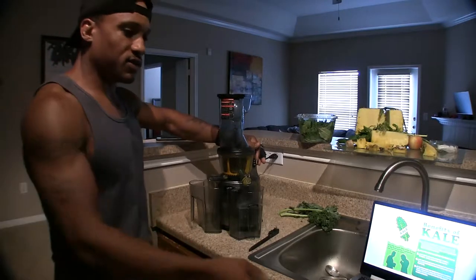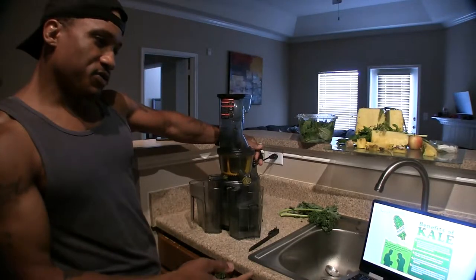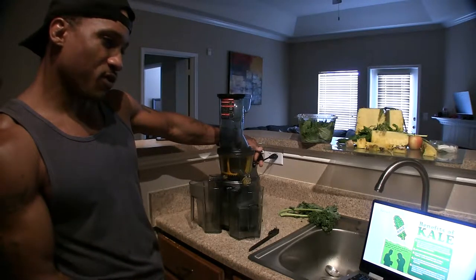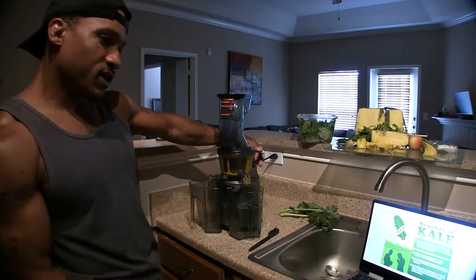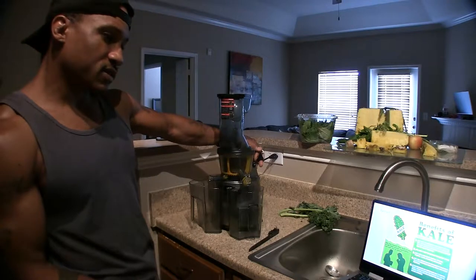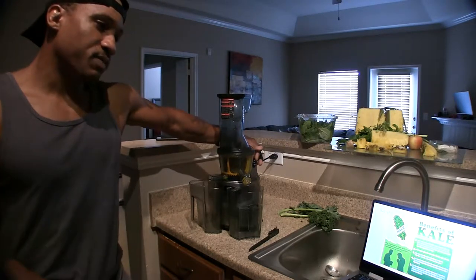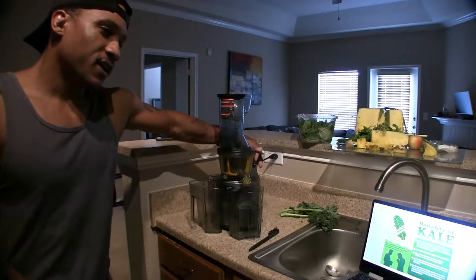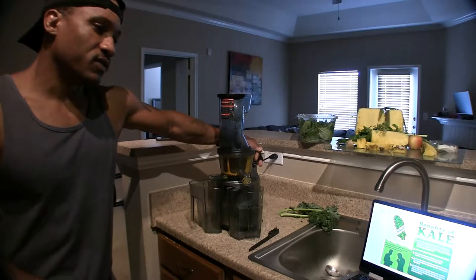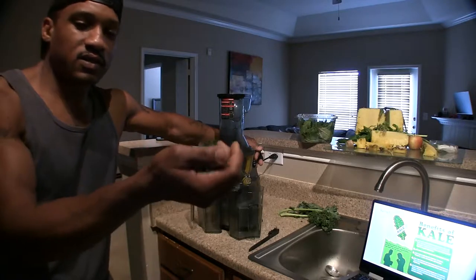There are a lot of good benefits to kale — it's considered the most nutritious vegetable juice in the world, with extremely powerful antioxidants, anti-inflammatory, anti-cancer properties, boosting your immune system, vitamin K, beta carotene, vitamin C, all these different vitamins, and chlorophyll of course because it's green.